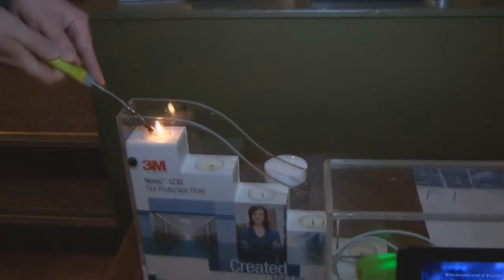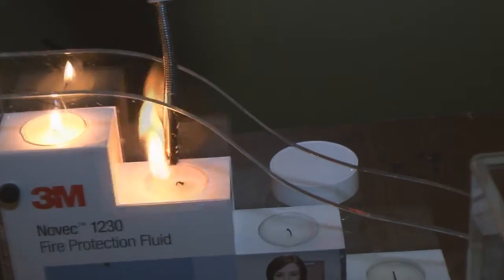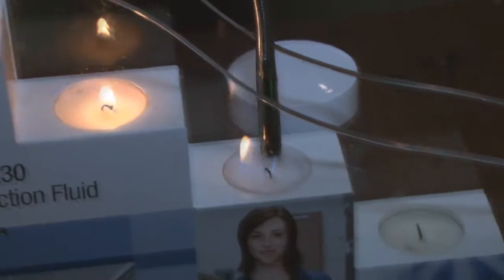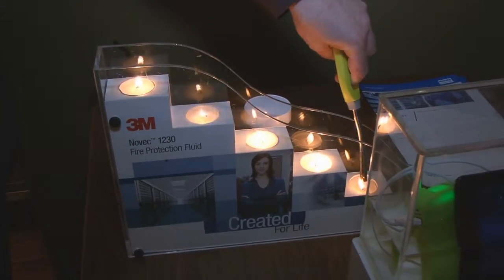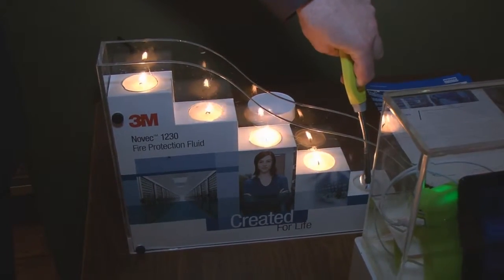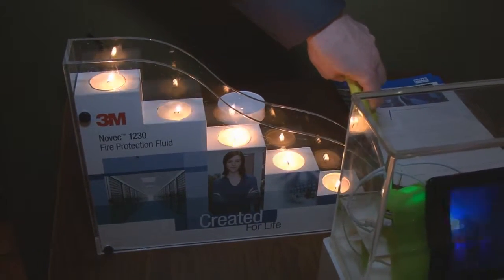We can show that in a little bit more detail. Simon here from Korea has just finished with the candles there, so we're going to again release some of the vapors — Simon, if you want to have a go at that and release some of those Novec 1230 vapors. And you can see there — that was purely the vapor from that canister, no liquid at all.